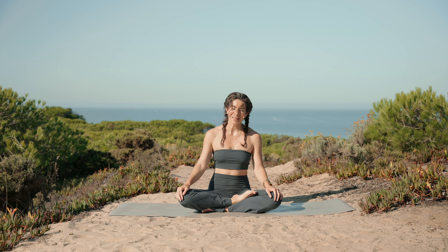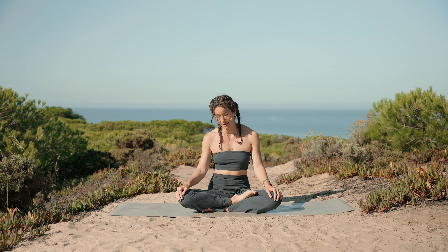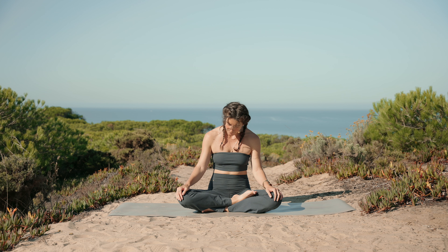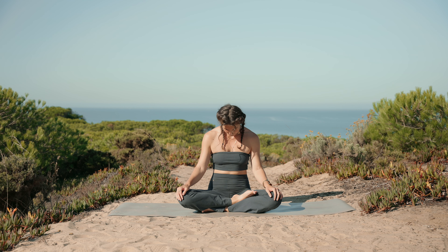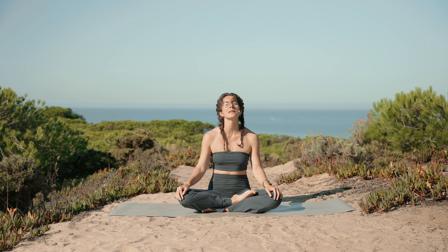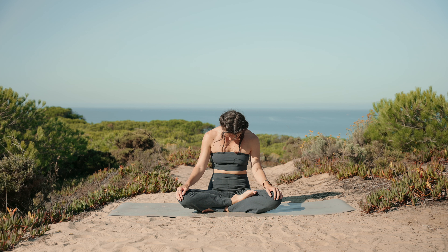Well done. Recenter and let's gently start rolling the neck from side to side, releasing any extra tension that tends to camp out in there. No need for big movements, just very gentle. Notice any sensations in your body after all that we've moved through in today's class. Switch sides and do a few more circles, dropping your shoulders away from the ears and finding your natural breath. Perhaps let your head hang heavy to the front, feeling the stretch in your neck and upper back.